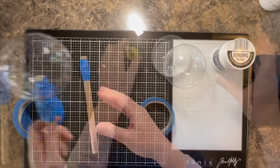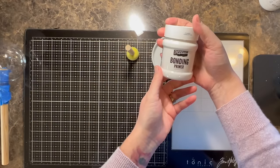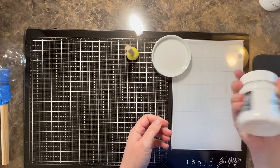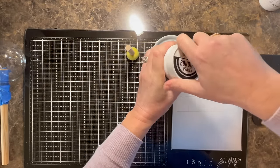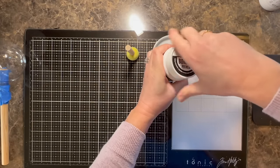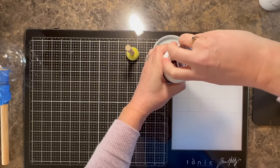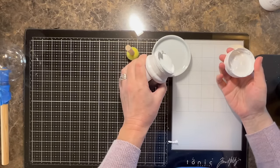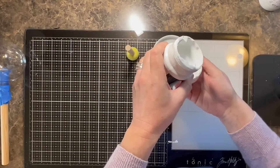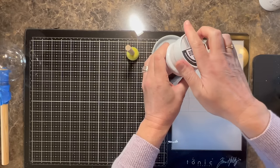The next step is picking out primer. I'm just going to use the primer I have on my counter — this is bonding primer. I use this on glass ornaments, even though we're using plastic ornaments today. It's fabulous for glass and it works great on plastic too. It's going to dry to a very smooth finish.